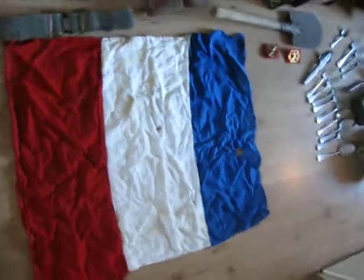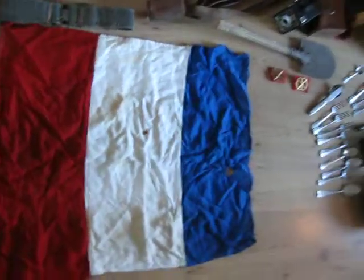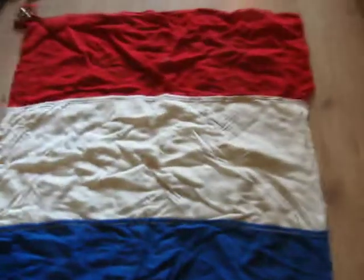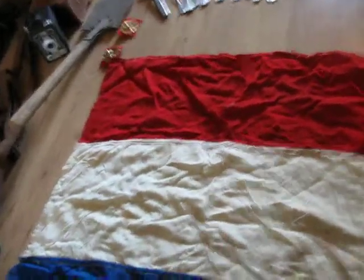This is a French army flag. This is the good side. I will turn it over to let you see the bad side. And if you see the back side, you will agree with me that it is probably Second World War. As you can see, it looks ok from a little bit of distance, but you can see all the moth holes. It is double-sided and stitched.